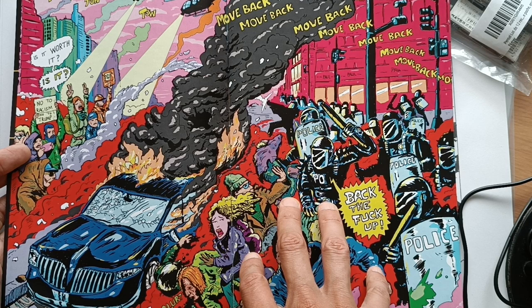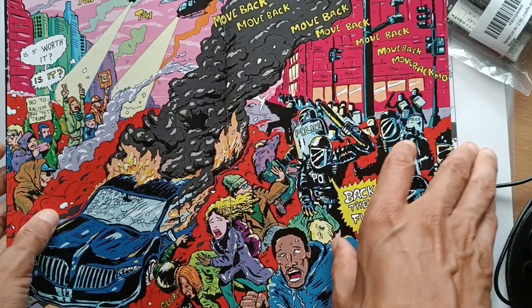I color using the 63-color palette from Marvel which they used in the 80s and early 90s. That's how I color my comics.